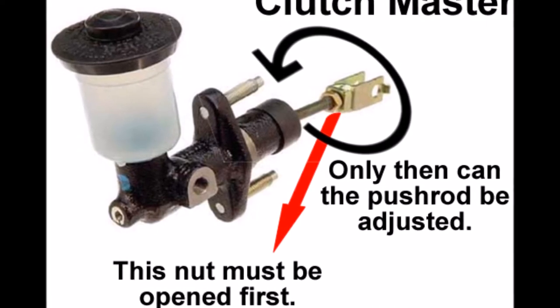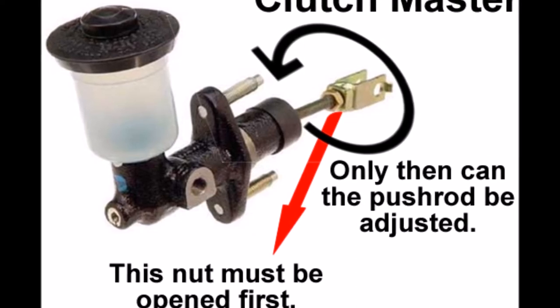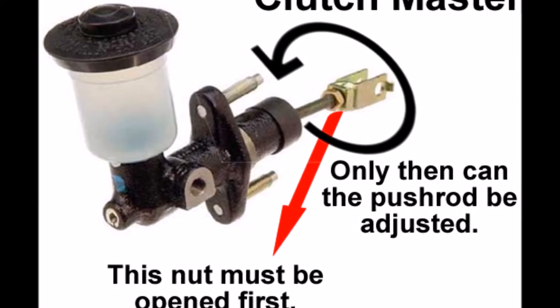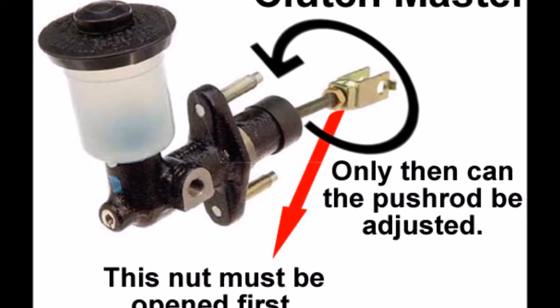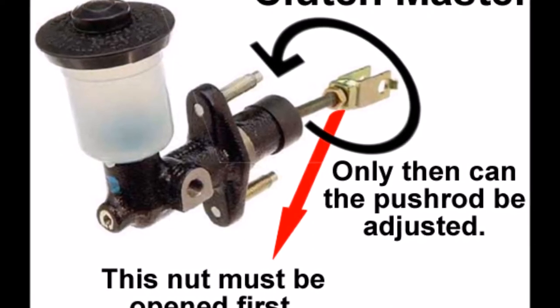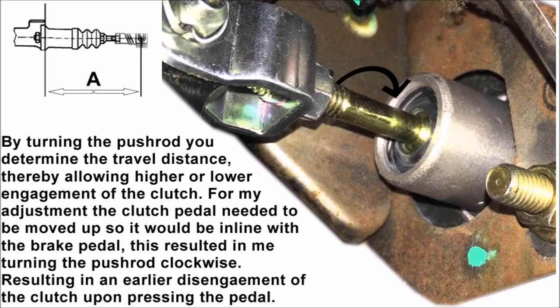Rotating clockwise pushes the mount on the pedal further up, thereby bringing the pedal up. This means as soon as you depress the pedal it starts to disengage the clutch a lot higher, so there's less chance of crunching a gear or not properly disengaging the clutch. This is very important, especially if you change your clutch — you want to adjust this correctly. If you have any doubts, please refer to your service manual or visit a local dealership or workshop.